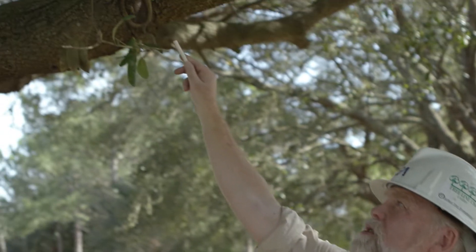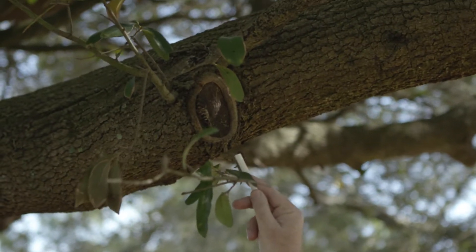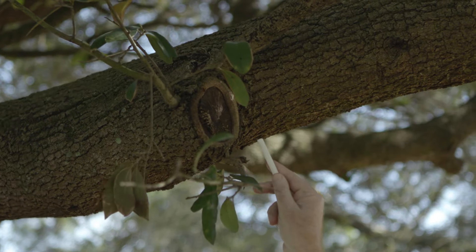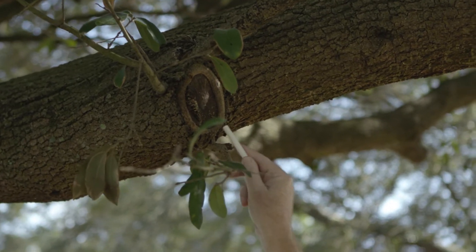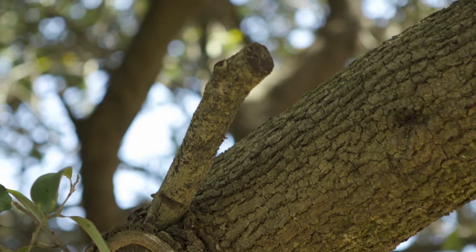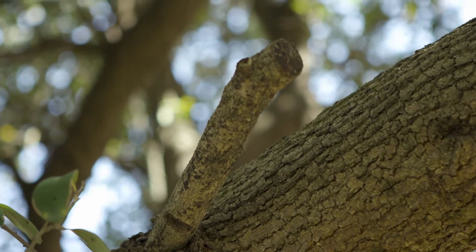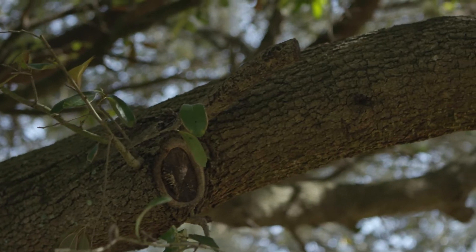The branch collar is an area where the enzymes and hormones are that will allow that wound to heal. Here you can see the actual healing tissue of a proper cut. Right above it is a branch that was trimmed not at the collar, and there is no healing tissue — that stem will actually just rot.